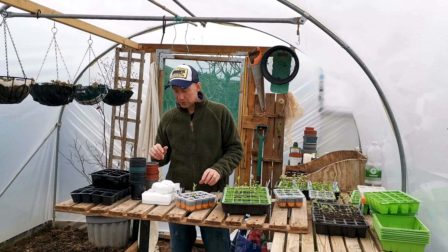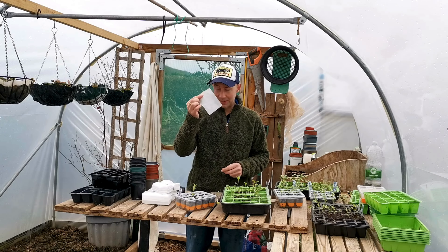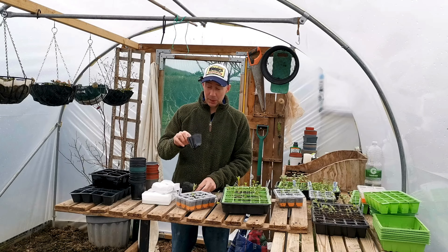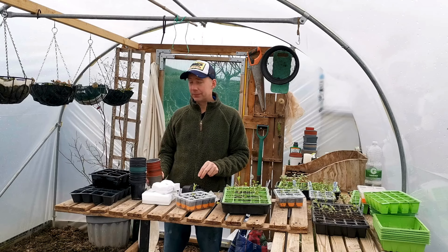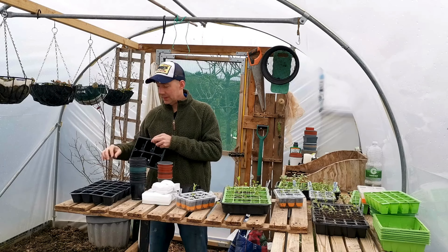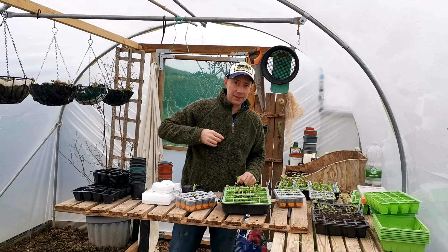I'll show you what I use. On the newer end of the market, we've got these tea bags. We also have plastic pots, which are great, and then we go to our more traditional standard pots, larger seed trays, and larger cell trays. So let's get going.